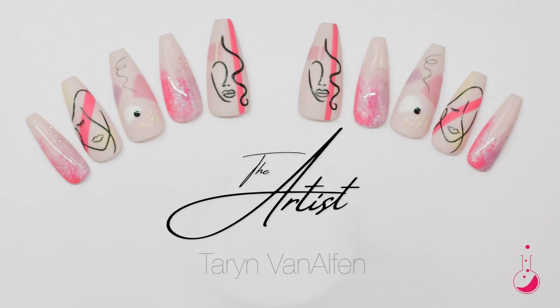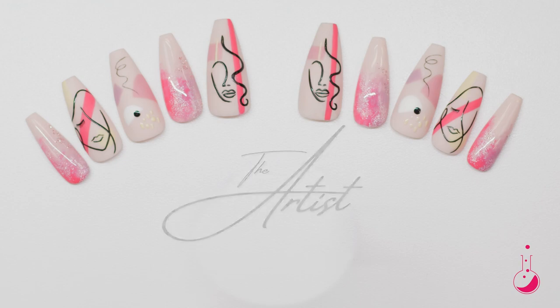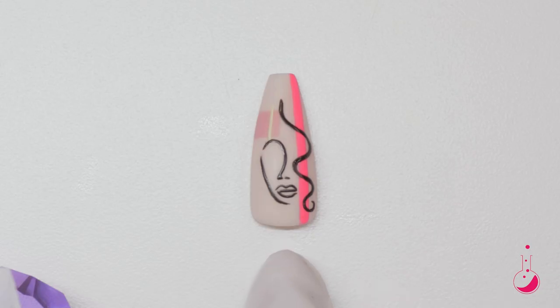Hi, my name is Taryn, and I got to design the nails for the 2022 Spring Artist Collection. I am a Light Elegance educator, and this is the nail I'm going to show you how to do today.